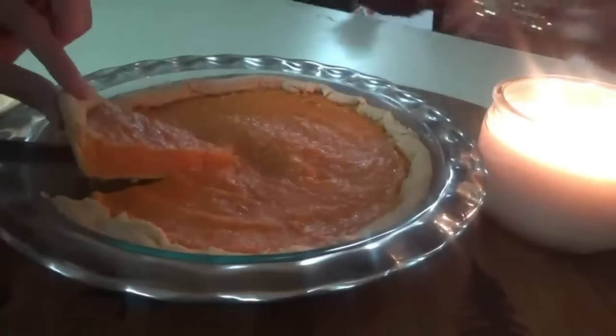I'm telling y'all, this chili was amazing. If you want to see the sweet potato pie recipe, I'm going to have all of these videos linked down below. And now we're making fried spaghetti.